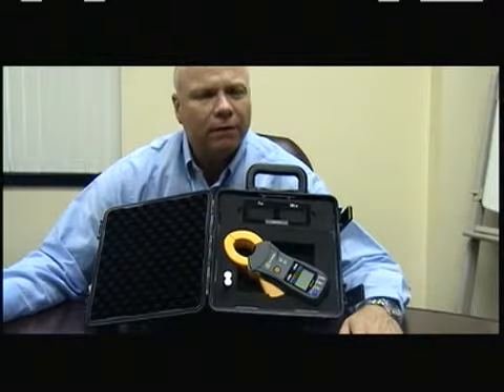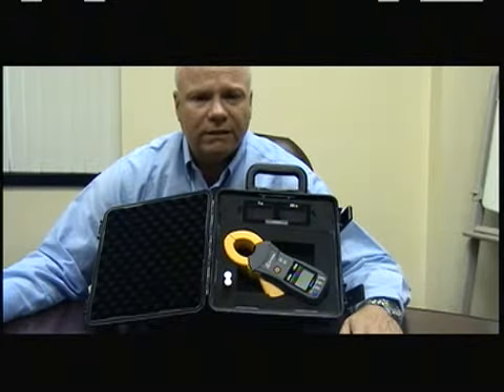This is the new Hioki FT6381 ground resistance clamp. Utility companies must check their ground resistance on a fairly regular basis to verify the integrity of the ground on already existing systems and for new construction. Performing these tests can be a long and drawn out process depending on the quantity of utility poles for a given area of coverage. This is where our new ground resistance clamp comes in to make the job easier.